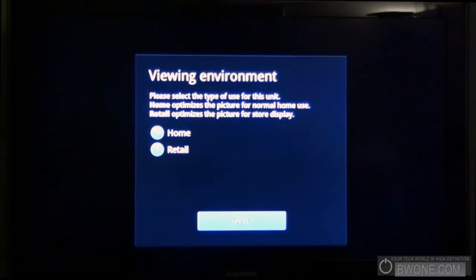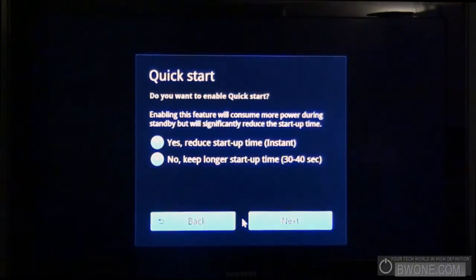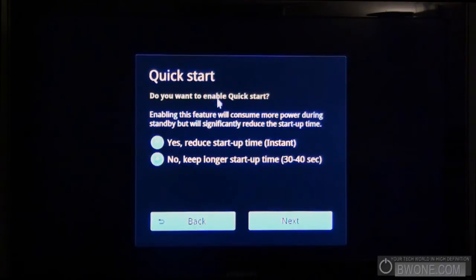Let's start off with the first screen which asks you if you want to set this up for home or retail. We'll click home obviously. Now it asks if you want to reduce startup time by using quick start, or use regular startup which is going to take 30 to 40 seconds longer. If you hit yes, which we're going to do, it's going to be instant when you power it on.